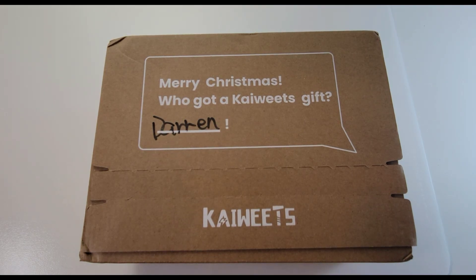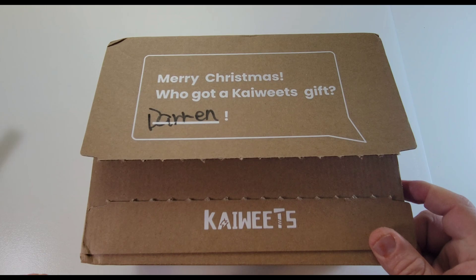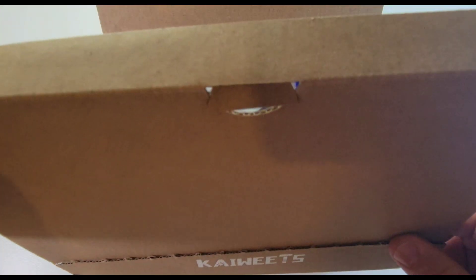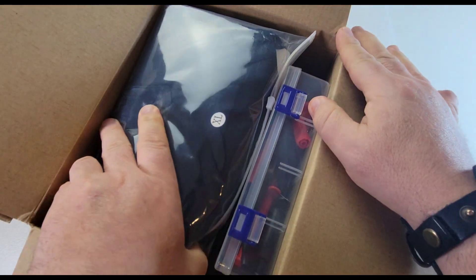Okay, I'm definitely excited about this. Hope you are too. Here we go. No tape — no knife required, just a simple pull. Oh, Christmas is coming early. What do we have in here? Oh my goodness. Check this out.